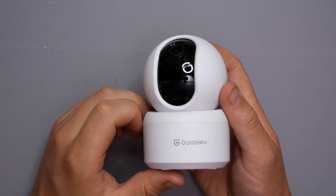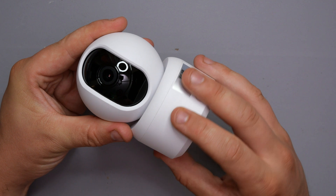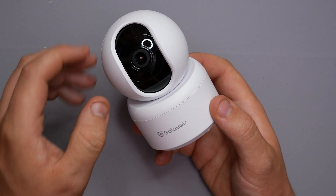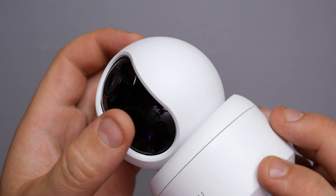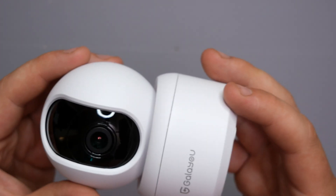Now let's get into the camera itself. As we can see, we've got the Gala U logo, and the actual lens. It's also sat in a pendulum, so it does spin — you'll be able to see that in more detail in the app. Moving the lens upwards reveals a little slot just there for your micro SD card. We have the lens, the sensor, and the microphones as well.